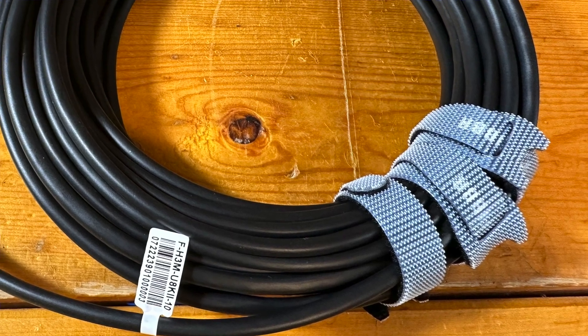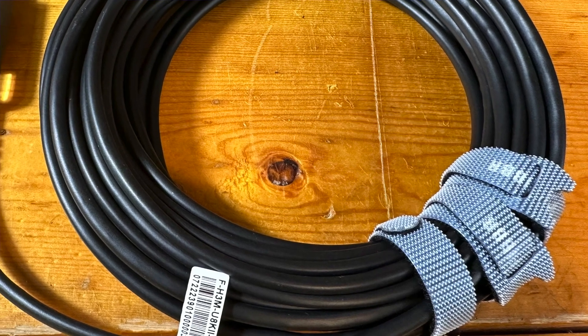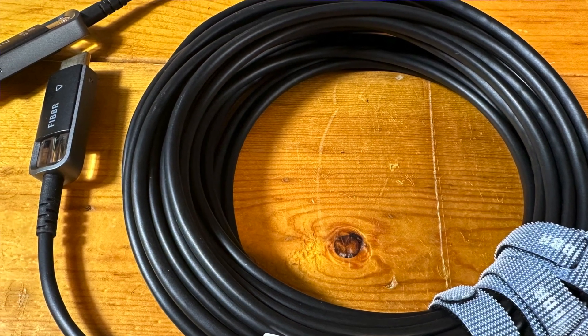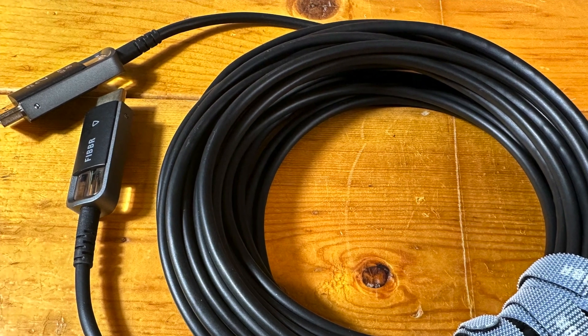We've been working on a reliable way to measure the cable's power draw — haven't quite gotten there yet. However, Fiber says the cable has ultra low power consumption, only requiring 220 milliwatts, which I believe might actually be a typo. I think they're referring to milliamps, which would land this cable's power consumption under 2.1's specification of 300 milliamps. In other words, you don't need to use an external USB 5-volt power source to properly run this cable.